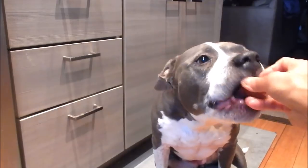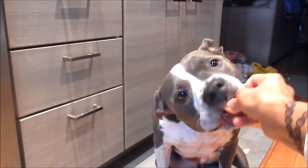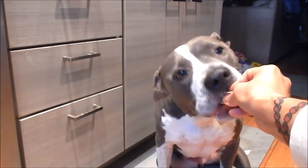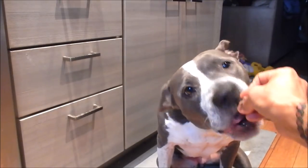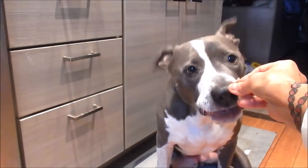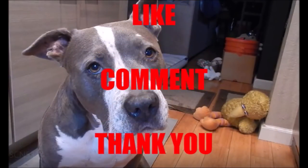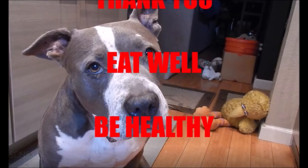Let's see if Shadow likes it. Yummy — she loves braised pork and soy sauce. Thank you for watching everyone. Until next time, eat well and be healthy.